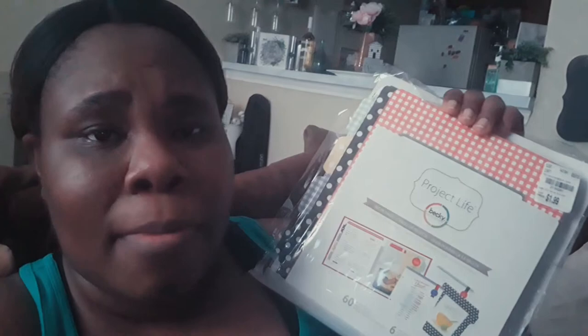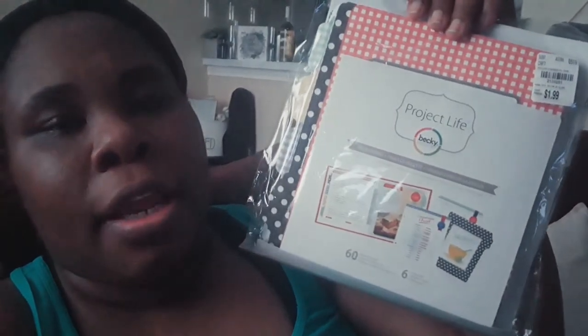I got this Project Life by Becky Higgins recipe book — I just need to get a binder for it. You get all of this for $1.99 at Tuesday Morning! If you love to plan things out, definitely hit up Tuesday Morning because the clearance is crazy good. I'm one of those moms who goes on Pinterest for everything and sometimes forgets to save recipes. So I want to record everything in this little recipe book, especially my one-pot meals and pressure cooker meals, and keep it on hand.